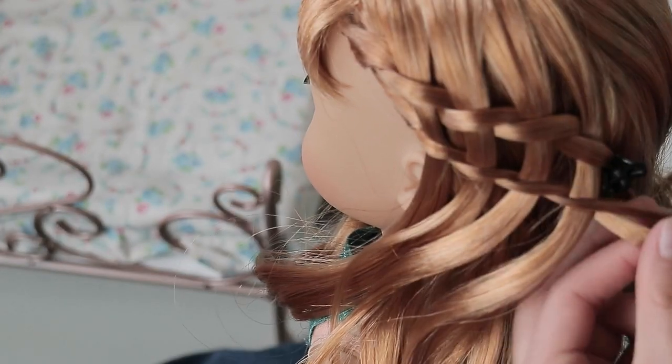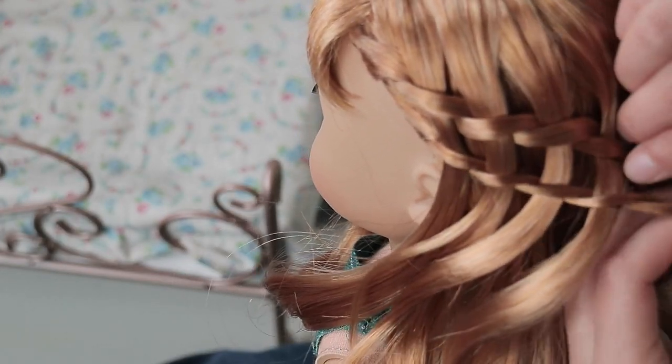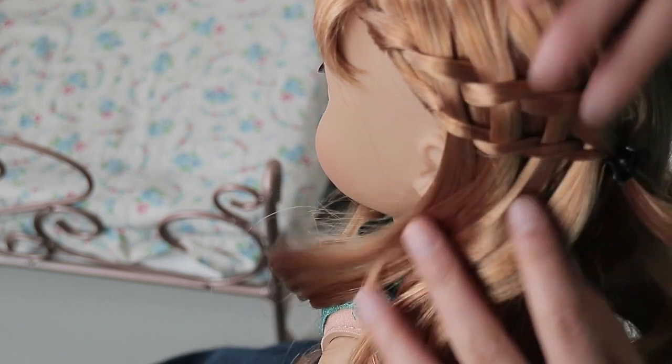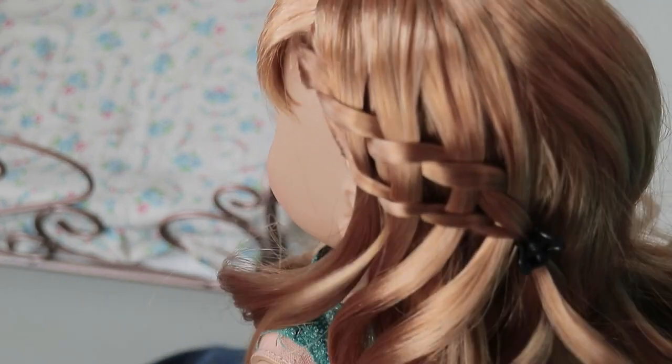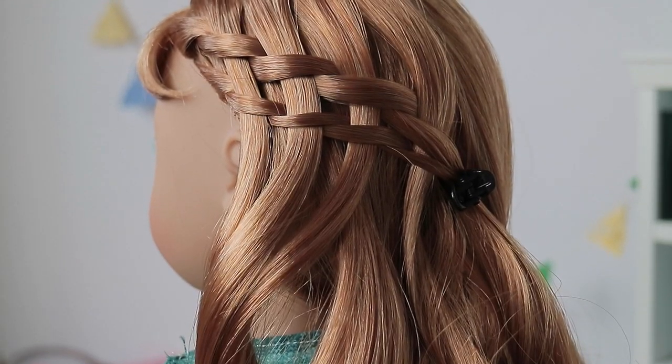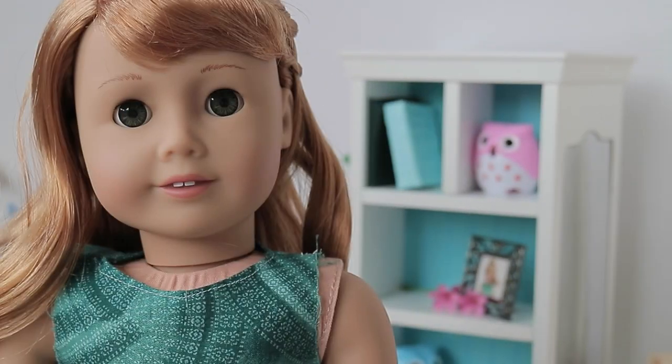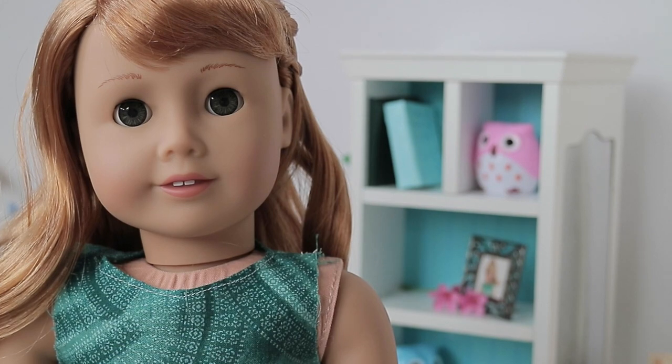Once you finish, you can just add it to the other hair with the same clip, and this just makes the hairstyle look super pretty. This is the final look, and I think this hairstyle is super cute. I hope you guys enjoyed watching this video and I'll see you guys next time, bye!